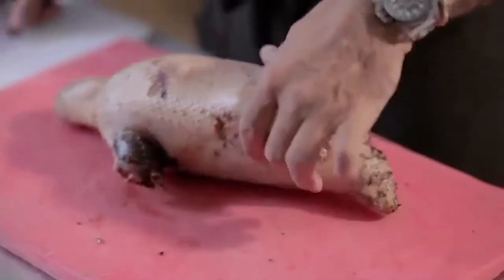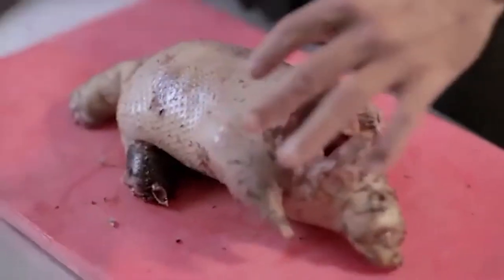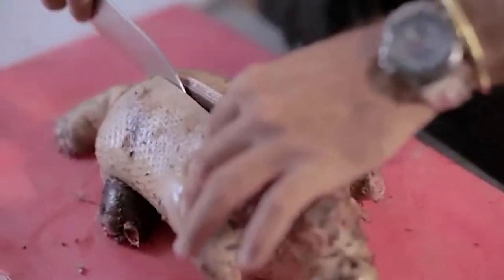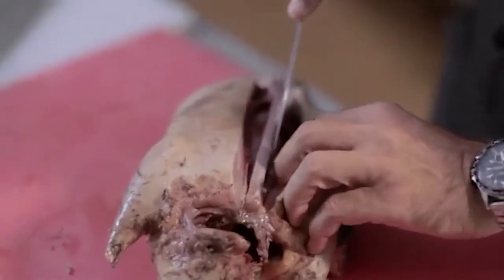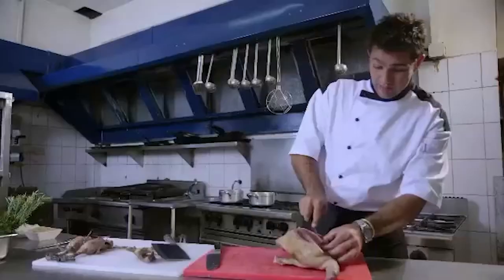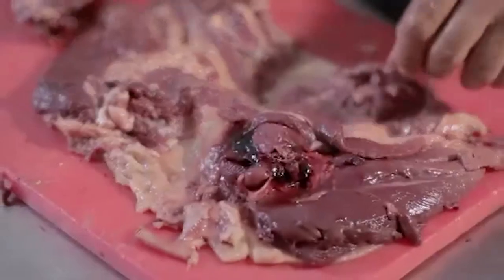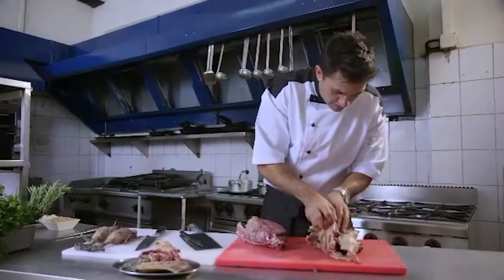When de-boning a goose, chicken, or any sort of fowl, you always start with the breast side up. You can see this goose is lovely and fatty. Either side of the breast bone, cut down — we reveal quite an incredible colour. Just slowly peel the flesh back from the bone. One thing about doing this is it also means that it'll cook a lot quicker. Remove the carcass and you're left with breasts and leg meat. You can now roll and stuff.